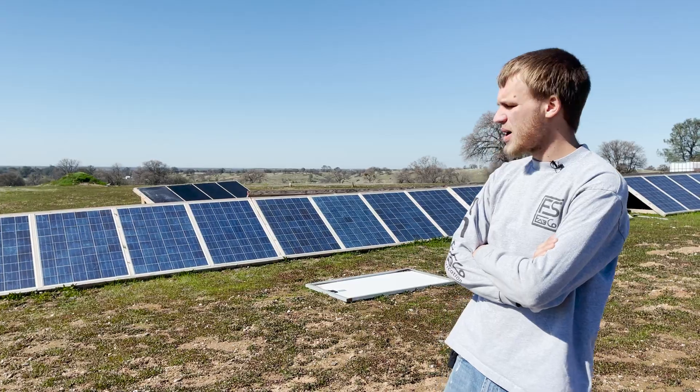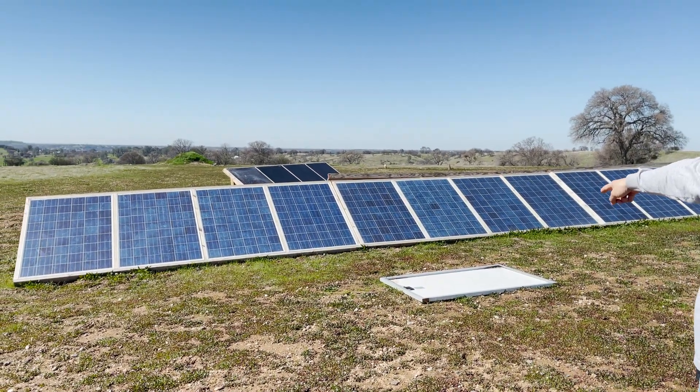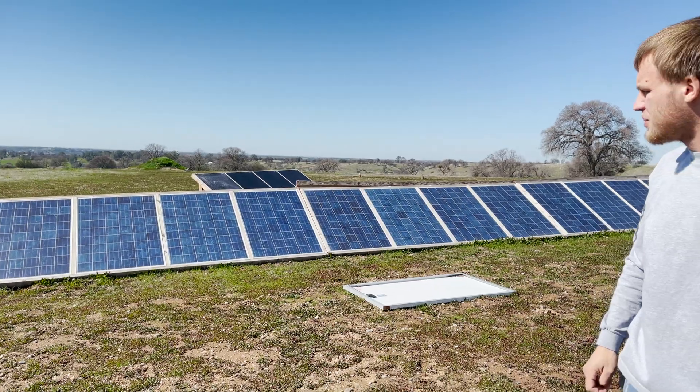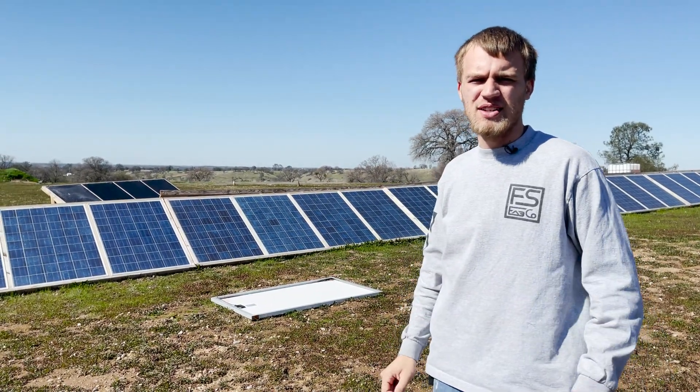We've also had a little bit of weather come through here. You can see there's a panel on the ground behind me, and there's a rack over there that's not in good shape — we'll show you that in a second. We've got a little bit of fixing to do, but we're also going to work on getting things reconfigured.